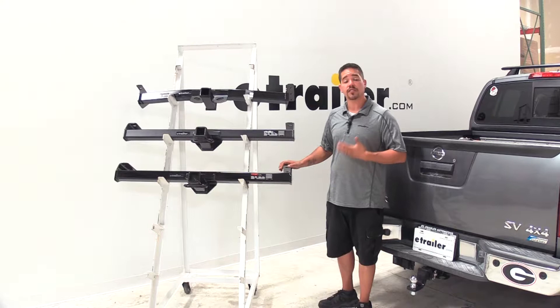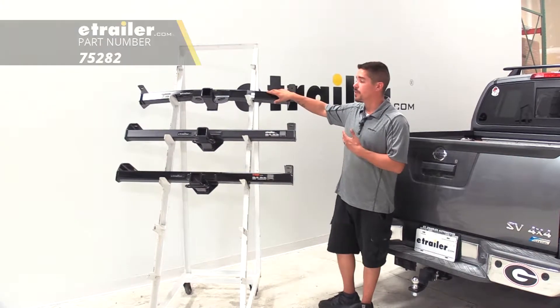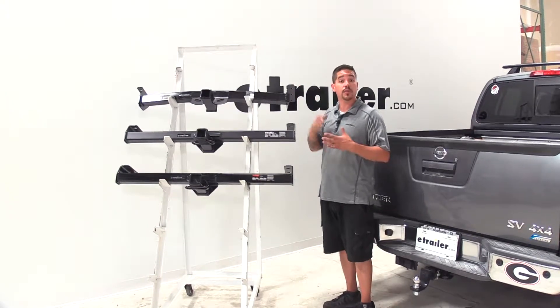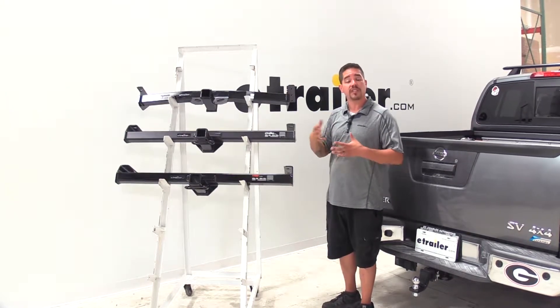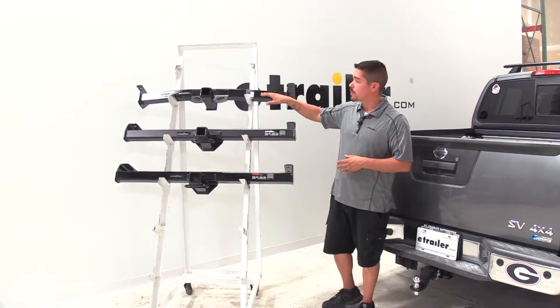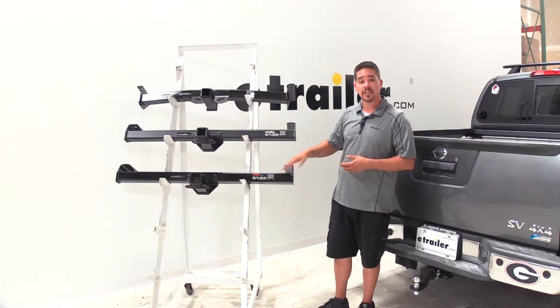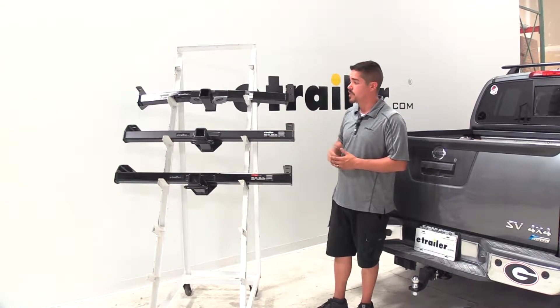If I was looking for a hitch for my Frontier, I would probably go with the DrawTite for a few different reasons. It is going to have an increased tongue weight, which is going to be nice for a few different accessories we might want, or just a heavier trailer, as well as some minor differences it will have over the eTrailer and the Curt. So let's take a closer look at all the differences between them.